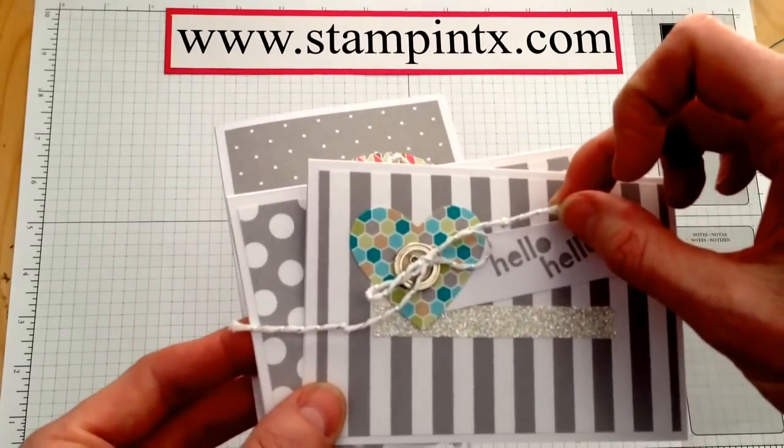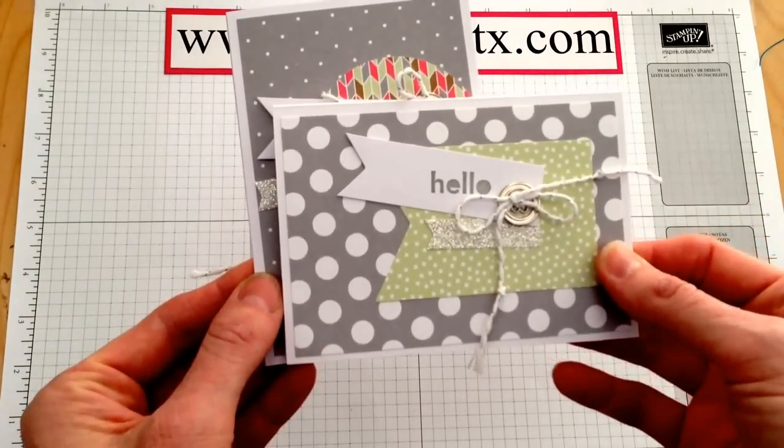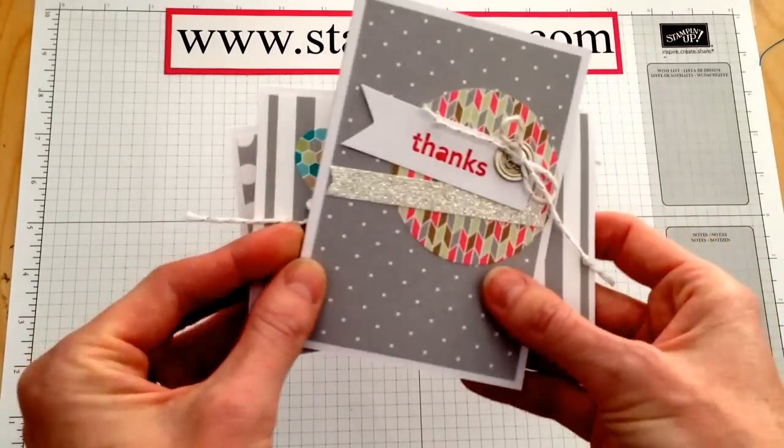It has a little hint of silver running through there. These are some of the cards that I made with this kit. I really, really like these.